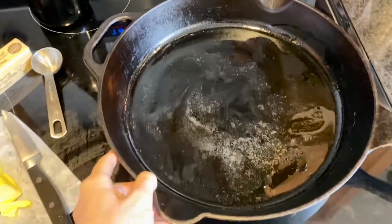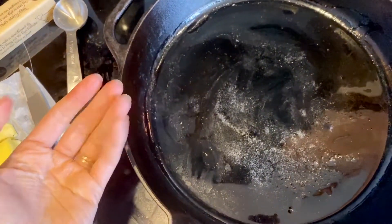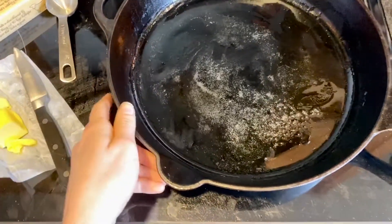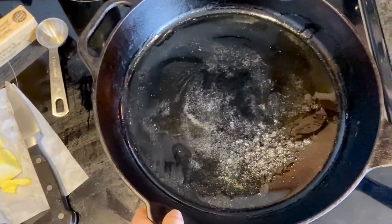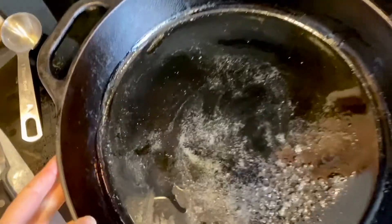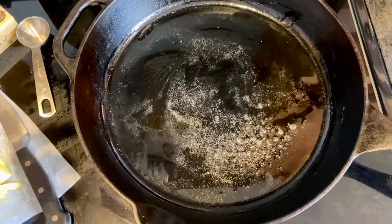I'm letting my pan heat up over medium heat. I don't want it to be too hot so that they burn — just hot enough to cook the underside without burning it and leaving the inside raw. I melted about a tablespoon of avocado oil and a little pat of butter and just swirled it around the pan. The butter gives it a nice flavor and browning, and the oil raises the smoke point so it can crisp up without burning, since butter tends to burn quickly.